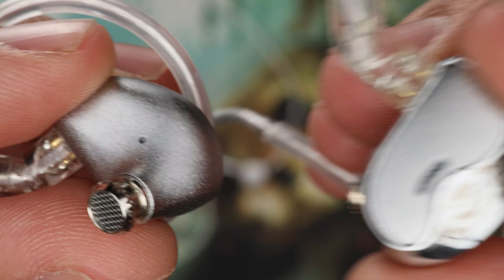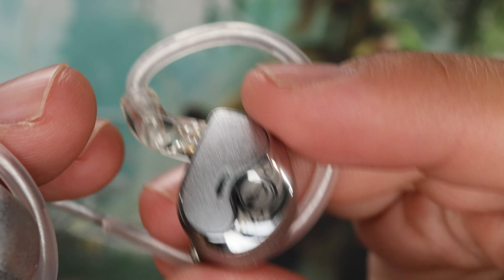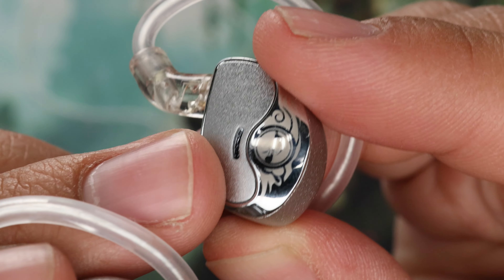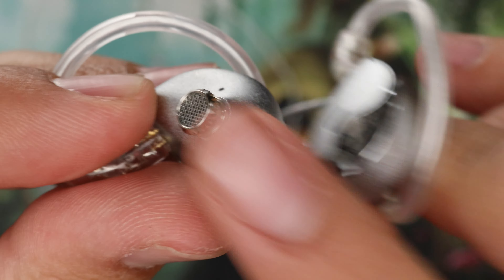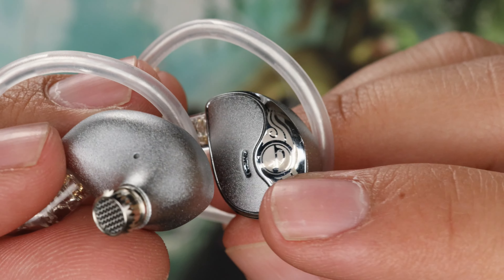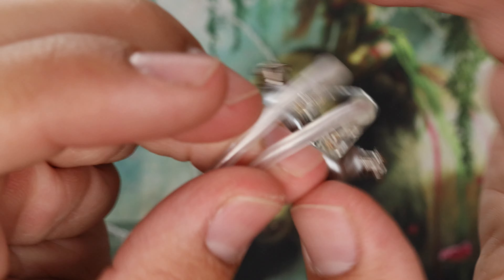The Z4's overall build quality — we have a metal shell here that is quite nice. It feels heavy duty, has some weight to it. I like the finish because it doesn't attract fingerprints and scratches. Two sets of nozzles that does change the tuning quite a bit.